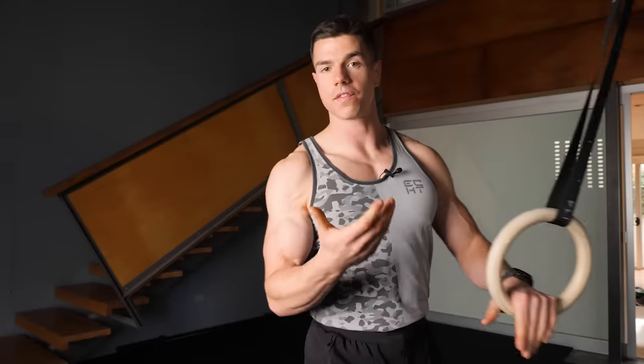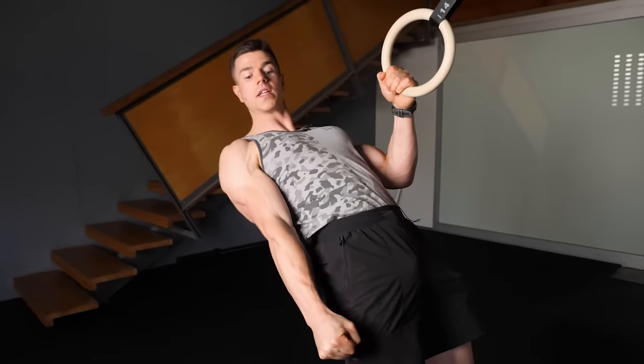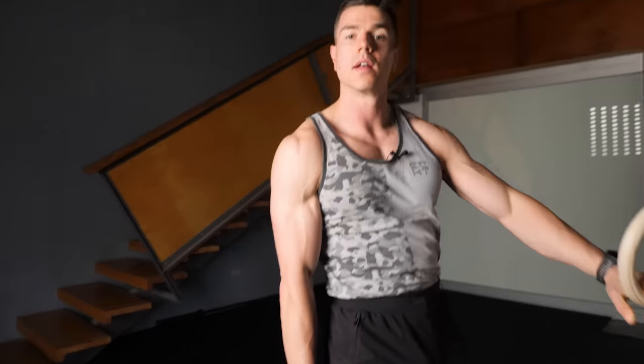Here's a pro tip to get more from your inverted rows — it's what you're doing with the non-working side. I find it helpful when doing my rows to straighten that arm, squeeze the fist, and push it in towards my body. This creates more full body stability through your entire kinetic chain.